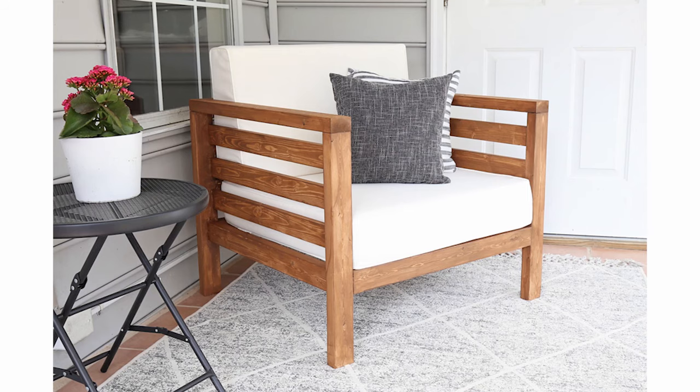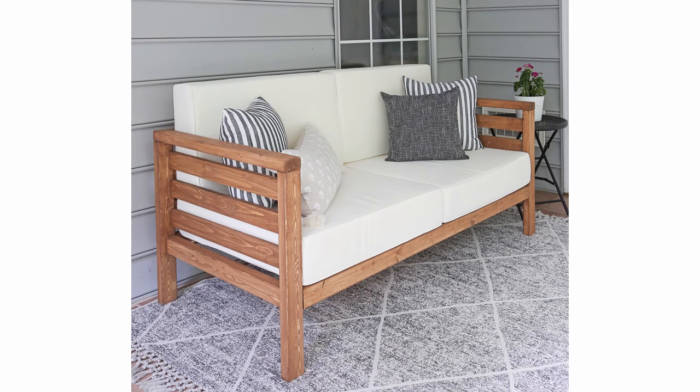Hey, it's Angela from the blog Angela Marie Made, and I'm really excited to show you how to build my DIY outdoor chair. After many requests, I built this chair to match my DIY outdoor couch that I built last summer, and now I have the complete matching set. I made them to go with my white outdoor cushions — I'll link below where to find those cushions, the full tutorial and material list for the chair and couch, and I have free printable build plans for my couch in my free printable library, so check that out.